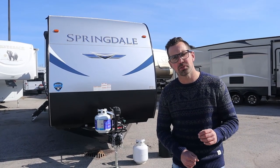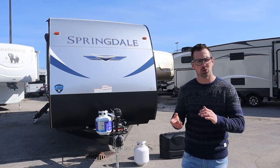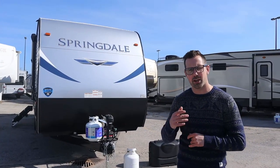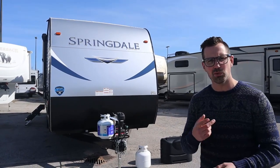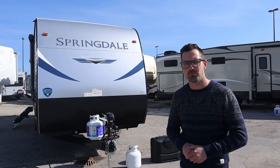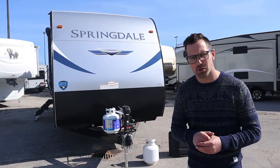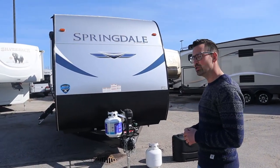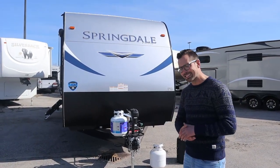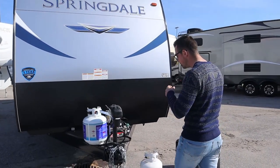Hey guys, I'm Josh from Lazy Acres. Thank you for tuning in — we are saving the world here one trailer at a time. Today we're gonna do something a little different: a Springdale orientation and how-to walk-through video on how to operate a Springdale. Maybe you just bought one, or you want to watch this before you come pick up your trailer, or maybe you just want to know what it takes to maintain a trailer like this — so this video is for you. We have William Kennedy on camera today; he's gonna try to keep me on the straight and narrow.